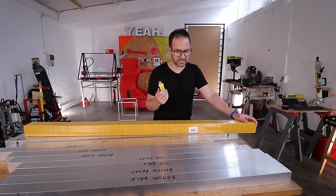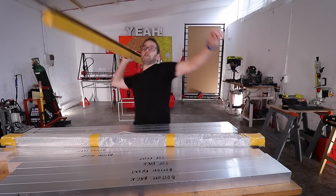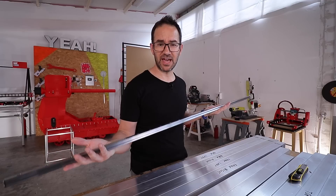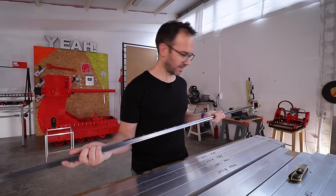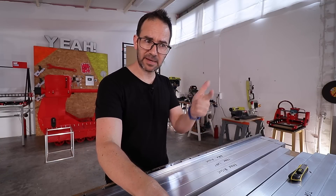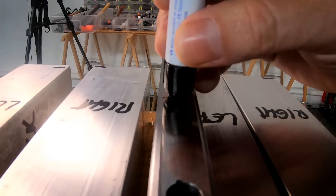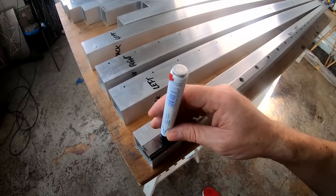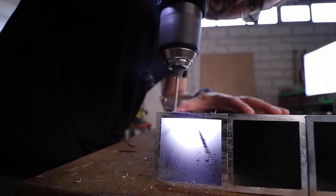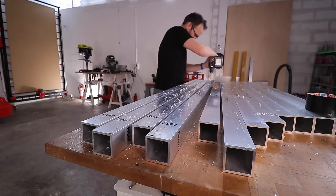If it wasn't because I know that it's never too much, I would say that this is too much — it isn't. HGR20 rails, which if it wasn't because it's me I would say it's overkill, but it isn't. And at this point you already know the drill: it's time for marking, punching, drilling, and tapping. Let's do it.